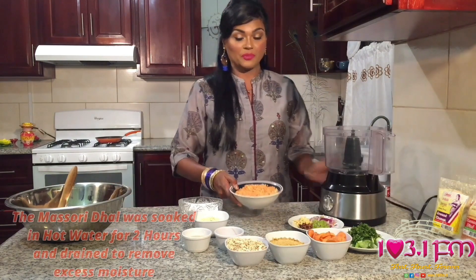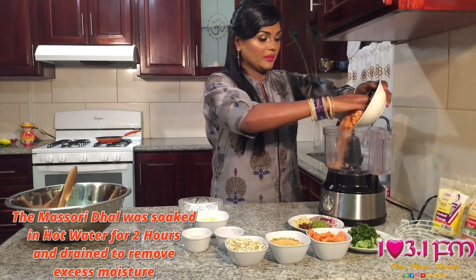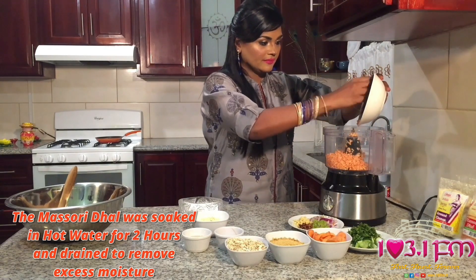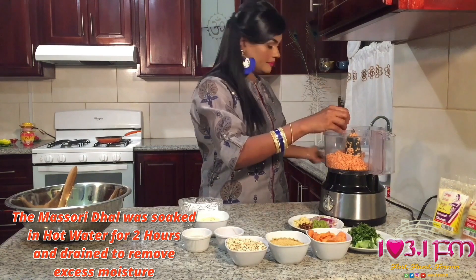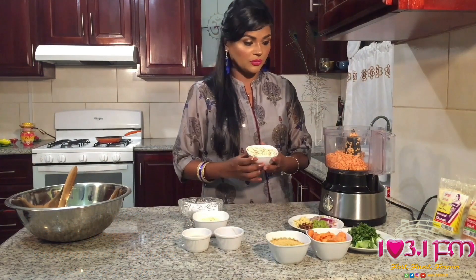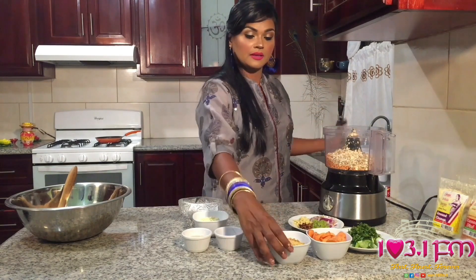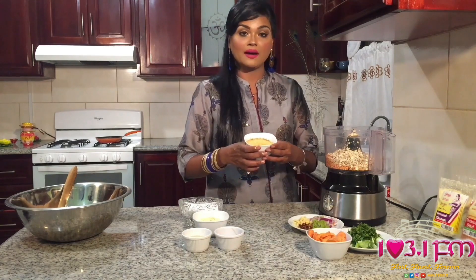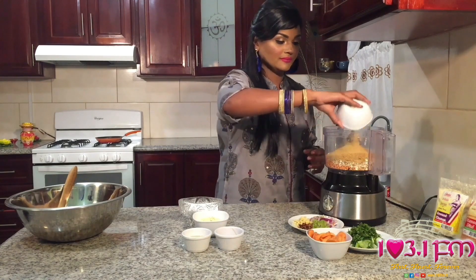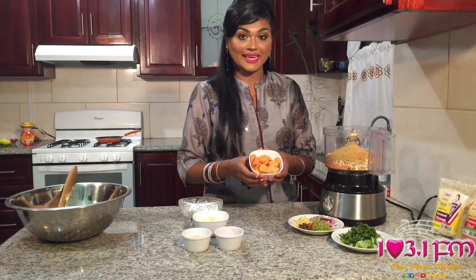For this recipe, we'll need one cup of Chattuck Masuri Dal or Red Lentils, and we're going to put that into our food processor. Next, one cup of rolled oats, one cup of breadcrumbs, and one chopped carrot.